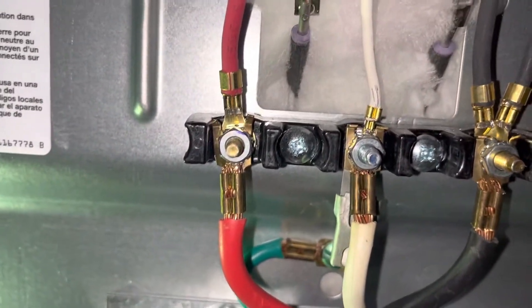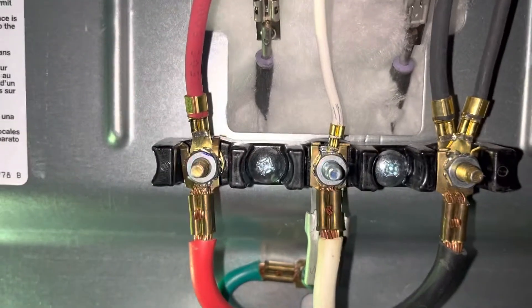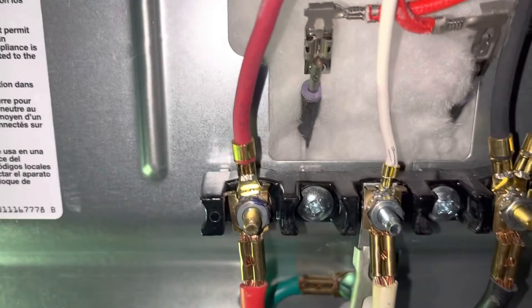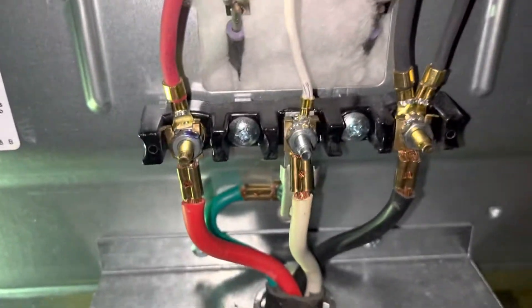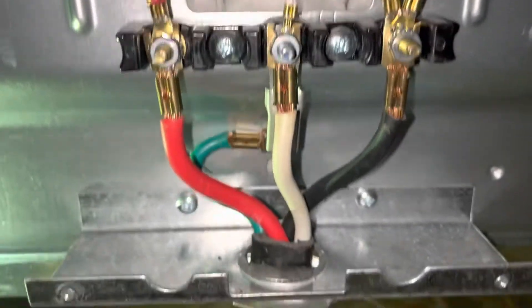Job is done. Make sure you wiggle your cords — your red, your white, your black — just make sure they're nice and snug. If you can move them back and forth, they're not tight enough. Loose connections can heat up and burn your wiring, potentially causing a fire, so make sure they're tight and secured.